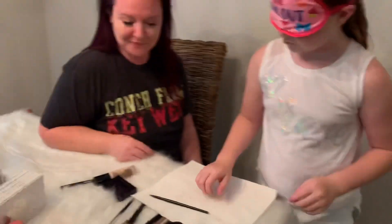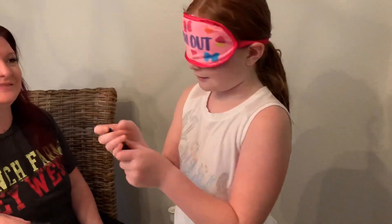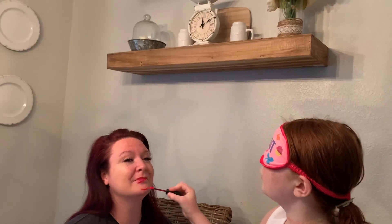Now it's time for lips. Emma picks up an item and can't tell if it's foundation or lip gloss — she asks viewers to comment which is which. She guesses the bigger one is foundation, and she also hopes not to fall into the water bowl behind her. She applies it to mom's top lip and then bottom lip, then puts it back. Someone says it looks fabulous.